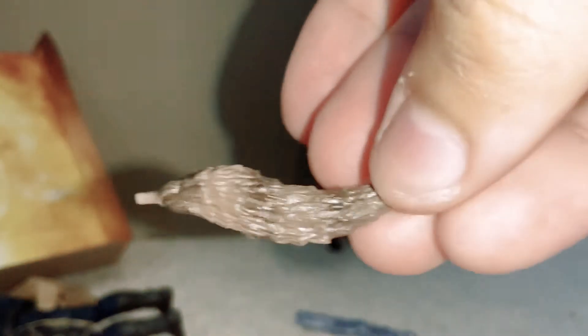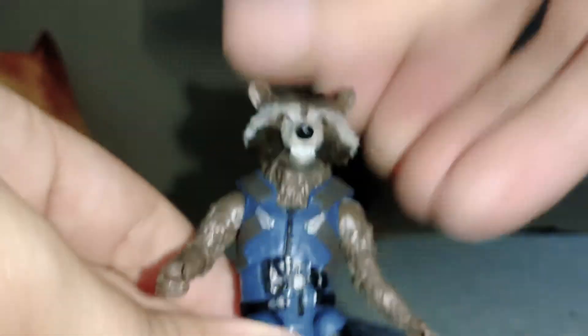His tail even — his tail has a hinge, more of a hinge ring. The figure himself — I don't have the previous Rocket figure, but this is what he looks like with his guns. This is his gun right here — pew pew pew. That's his gun, and that looks amazing.